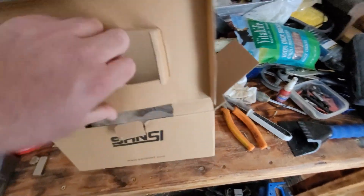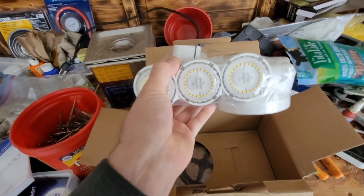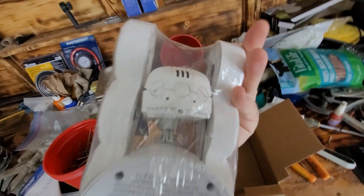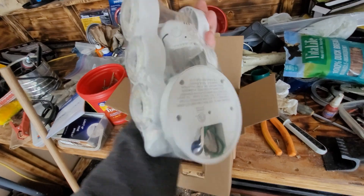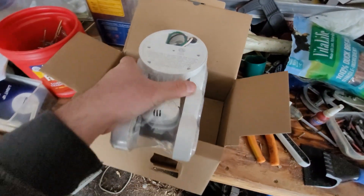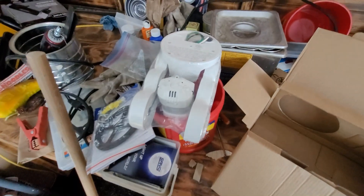I already had this box opened. It comes nicely sealed up. Lots of LED lights on it. It's made at the very end of 2021, so essentially a 2022 model. I don't think I'll need any of the included hardware because I'll reuse everything from the other one since it's virtually the exact same model.